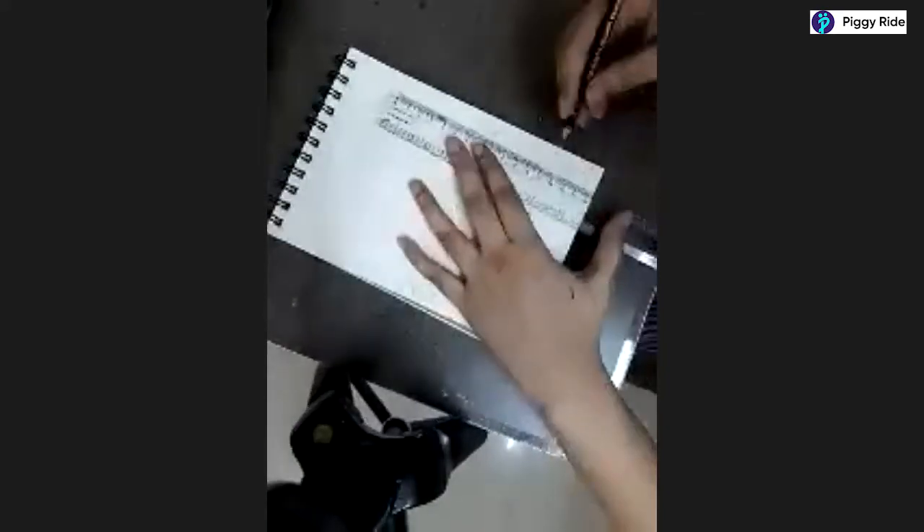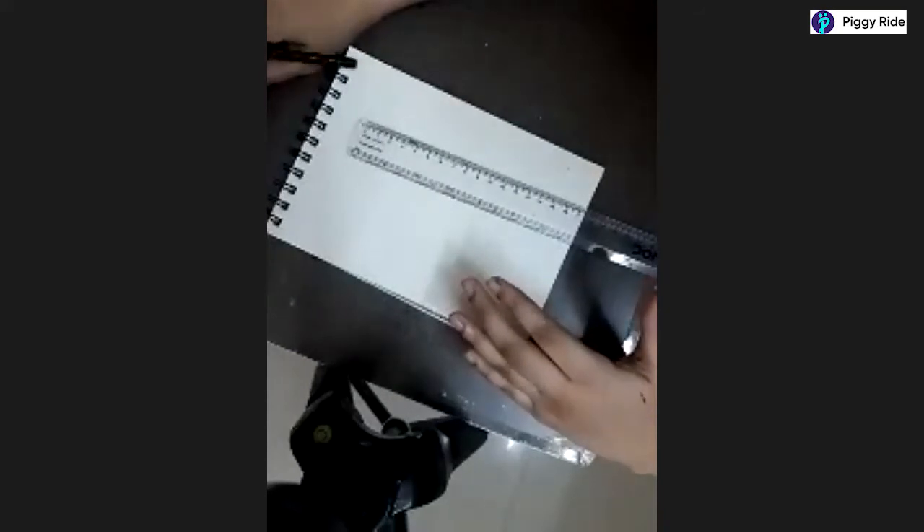Let me draw something for you so you all will understand how to do this part. Draw this line from both sides. You can take one inch - mark one inch from the left side, one inch from the right side, and start drawing a line here and a line here. Draw another line here so our castle will be drawn in between.